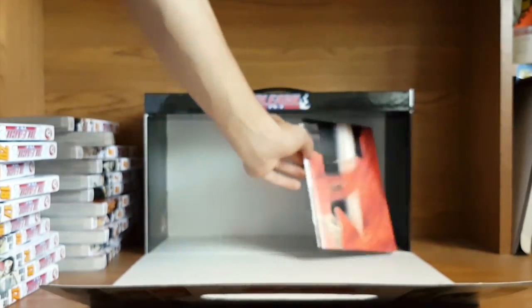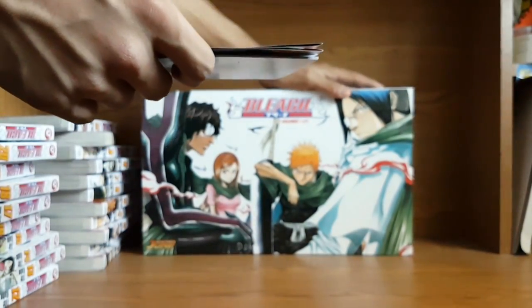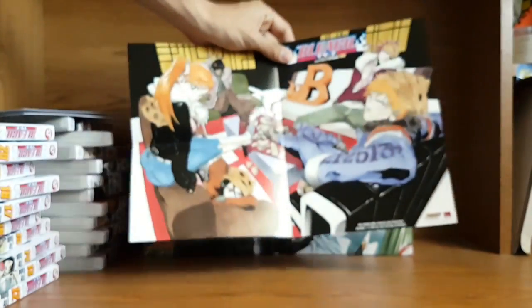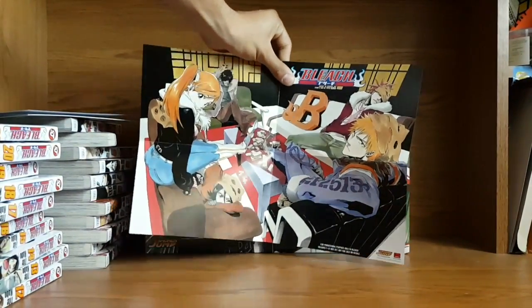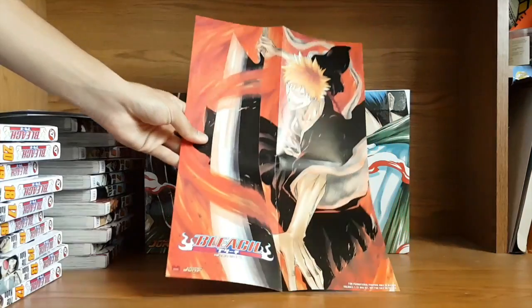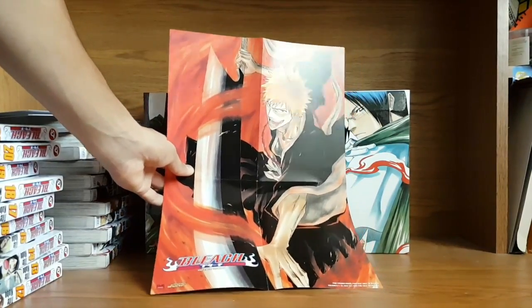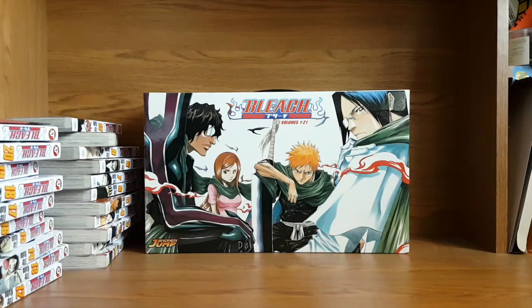Also included in this box booklet, we're given two collectible items. I'll show you guys the poster first — it's a double-sided poster. On one side we have a nice image of all the gang here from Bleach, and on the other side we have a nice image of Ichigo looking cool as ever. I don't really hang these posters up to be honest — I like keeping them the way they were, just in case if I need to get rid of it someday, it'll be totally fine.